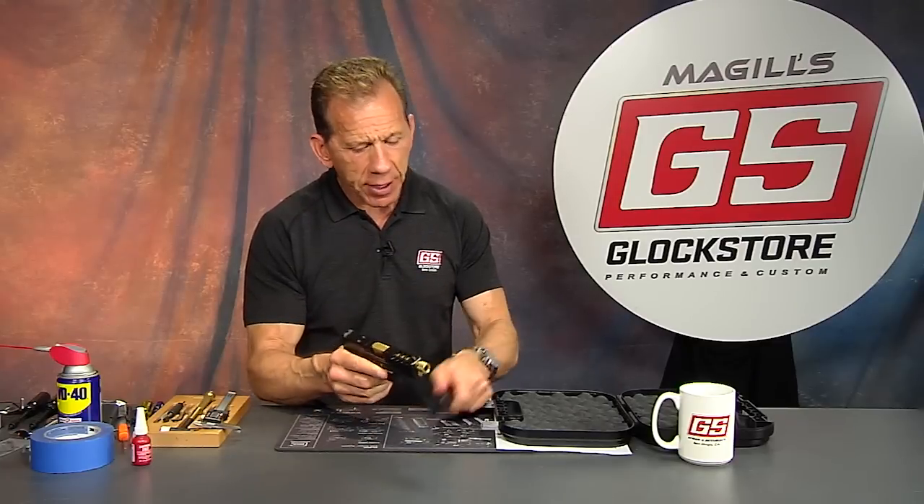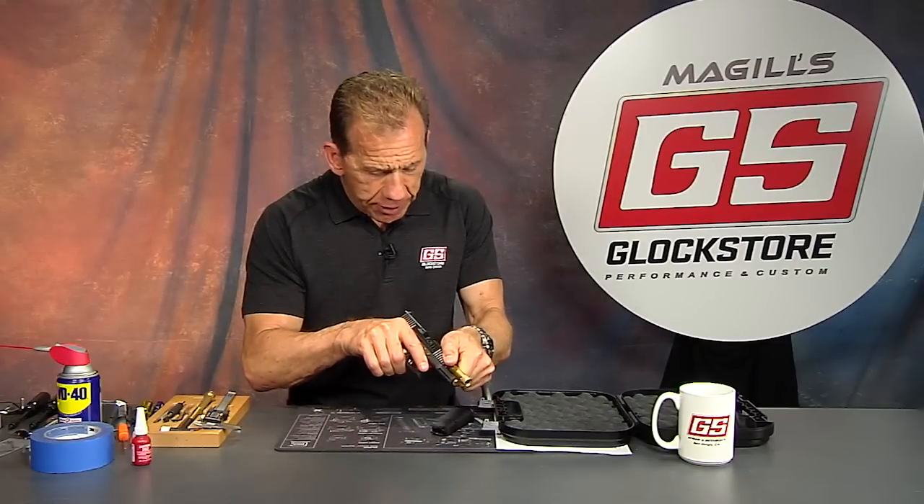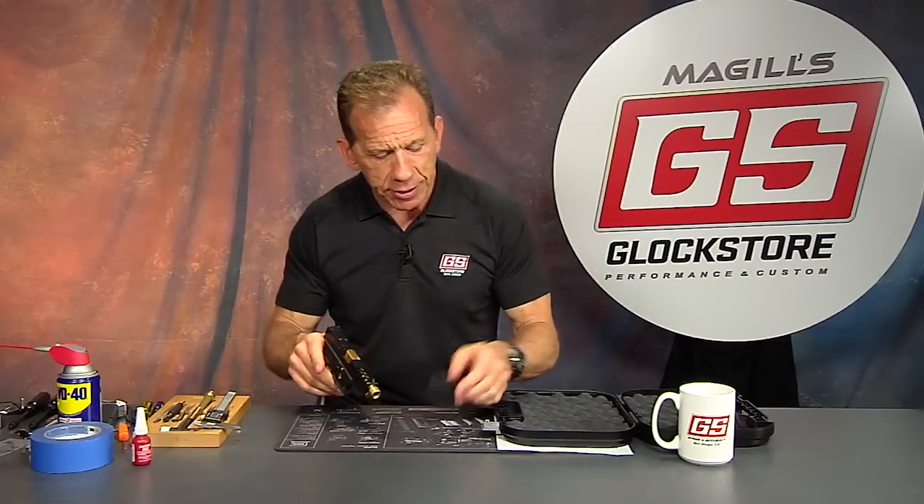First things first, we'll drop the magazine, look inside to make sure the gun is in fact unloaded — and yes it is unloaded. Pull the trigger in a safe direction, now we can go ahead and detail this gun.